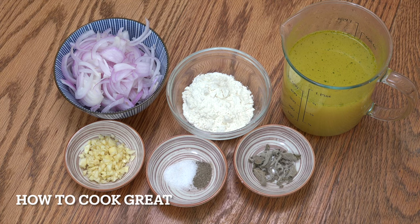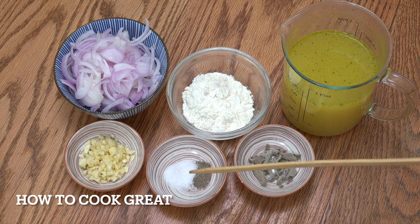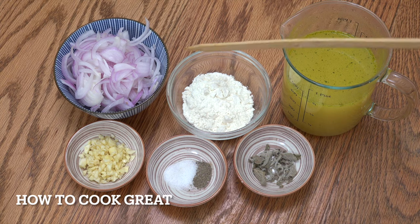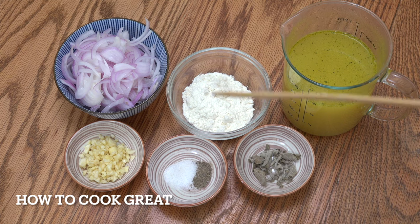We're going to get started by first making our gravy. I've got one large onion, sliced — I'm using red, but you can use any colour you want. A tablespoon of garlic, a little bit of salt and pepper. Here I've got about two tablespoons of flour. I've got some stock — I'm using chicken stock, about 400 ml or just under a pint. And a little bit of sage, which is absolutely wonderful in this. If you don't have sage, you can use a little bit of rosemary or thyme.